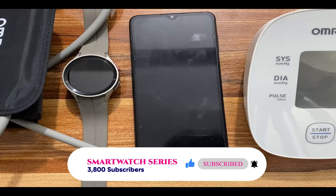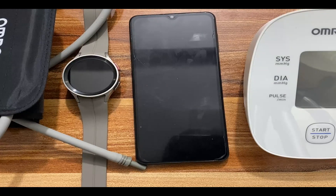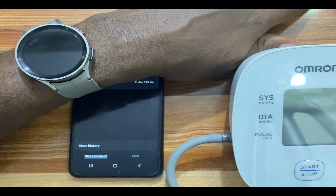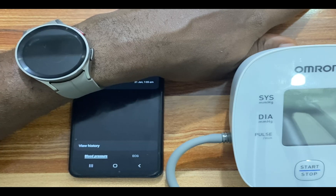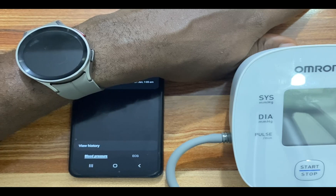If you don't have ECG and blood pressure measurement on your Galaxy Watch 5 or Galaxy Watch 5 Pro due to country restriction, there is a video on how to get these features on your Galaxy Watch 5 — check the description to do just that. Please note that you should never take any medications based on the readings you get from your Galaxy Watch 5 or Galaxy Watch 5 Pro without first taking the approval of a qualified healthcare professional.